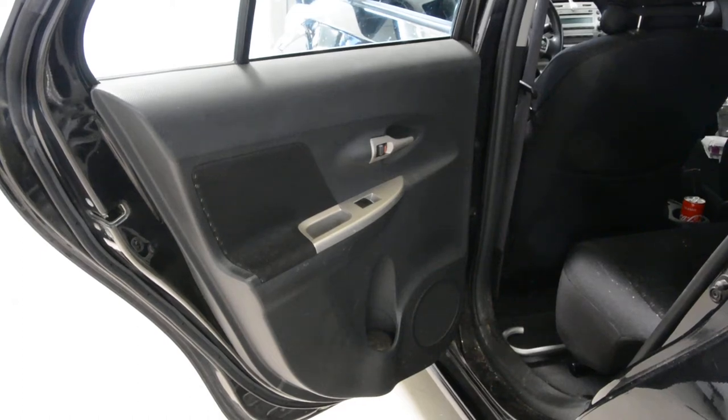Hello everyone. In this short video I will show you how to remove the rear door panel. This is a Toyota Urban Cruiser from 2009.